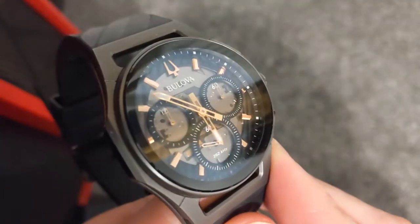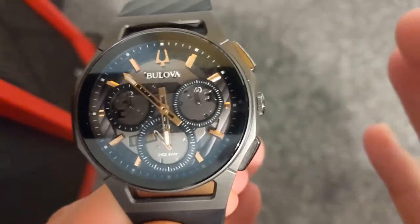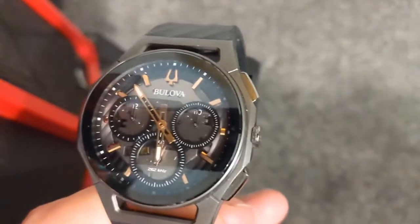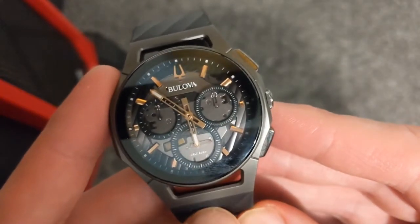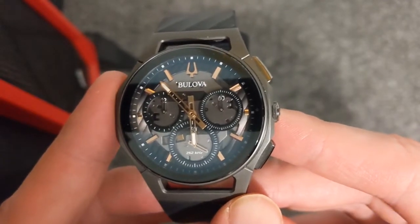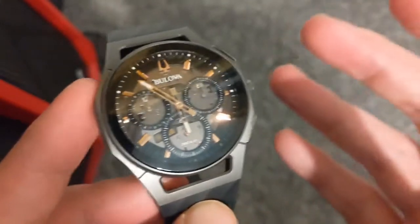Hey guys, welcome to the video. Simon the Watch Guy here. I'm going to show you the Bulliver Curve and how it's been with one year of ownership. I can't believe it's only been one year. If you want to check out the full review, please check out my previous videos. This is quite literally a really short video just on how the watch has been over the last year. This piece has really been the most commented-on watch I've ever owned.